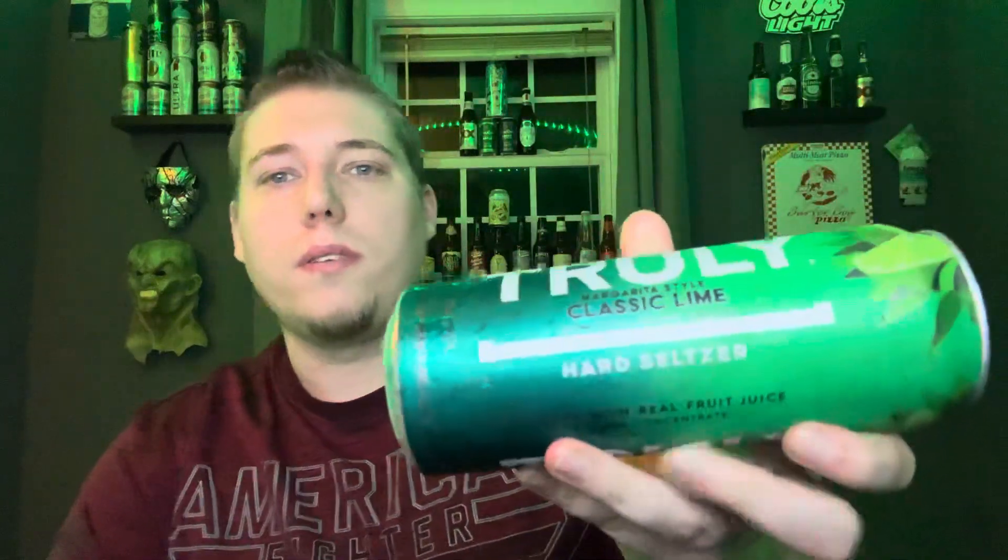What's going on guys? Jordan here coming back at you again with another episode of Beer Reviews. Tonight we're going to be reviewing a Truly product, this one being the Margarita Style Classic Lime. This is coming in at 5.3% ABV, and this is a hard seltzer obviously.